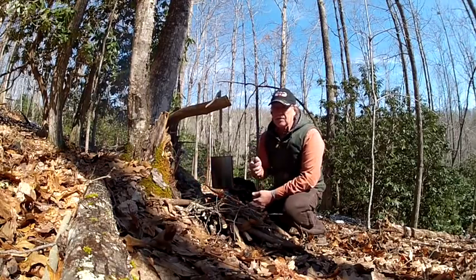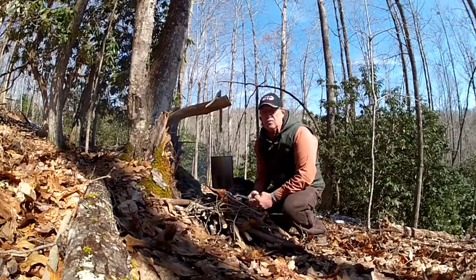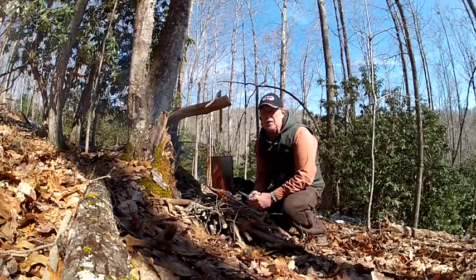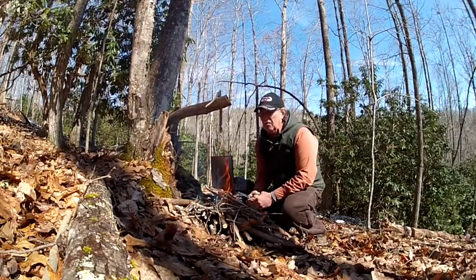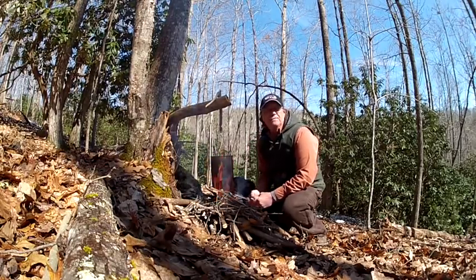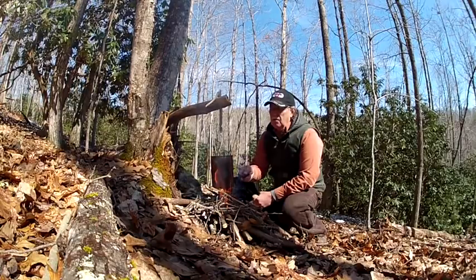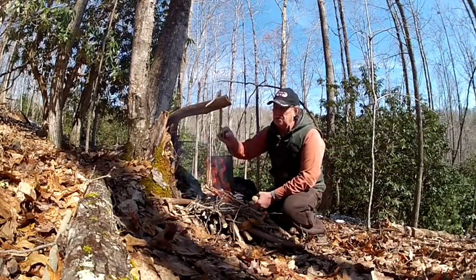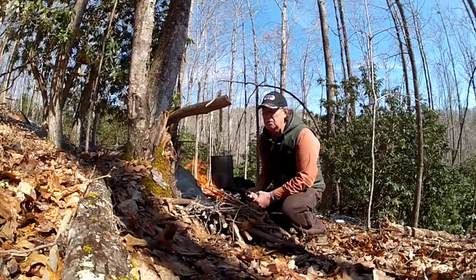I'll also show you how to make your own bush pot if you don't like what's on the market. I checked out lots of bush pots online — they're quite fairly expensive, but they are good bush pots. I decided I would make my own for under ten dollars. I picked this two-quart pot up at Walmart for eight bucks, used a piece of snaring cable for the handle, and made myself a nice two-quart bush pot.